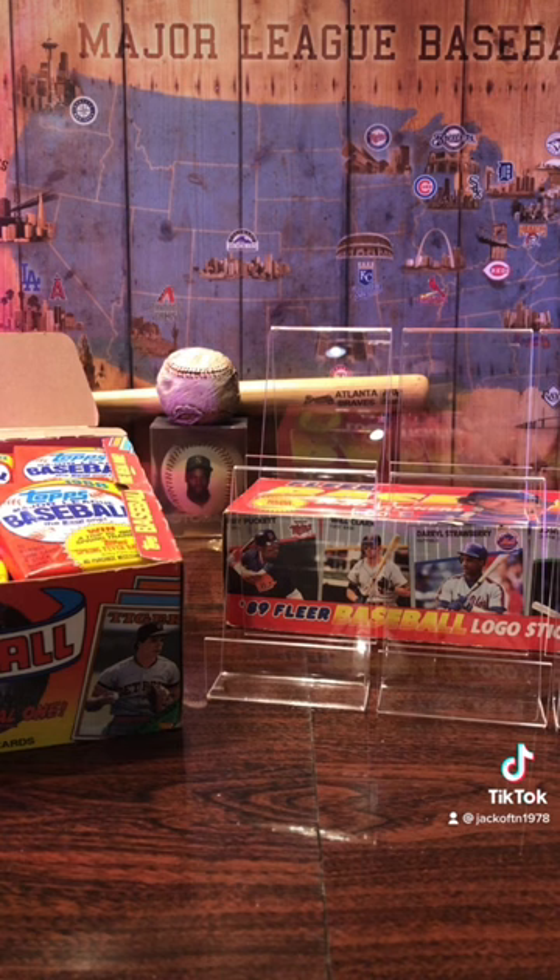I chose these because 1988 Topps was the first pack that I bought when I was 10 years old. The first card I got was a Don Mattingly All-Star card, so that's the main card that I want to pull today.